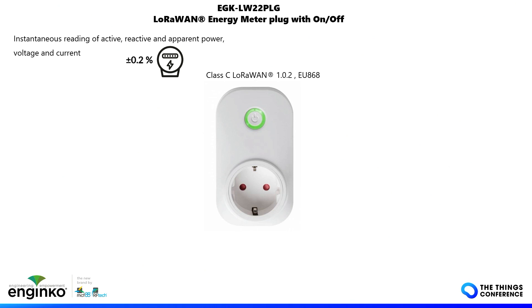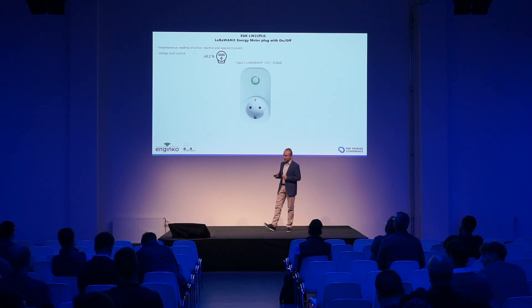It is very accurate because it is Class 0.2S, which means it has 0.2 percent accuracy across most of the current range.